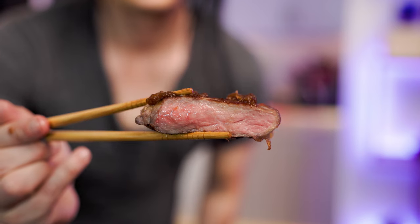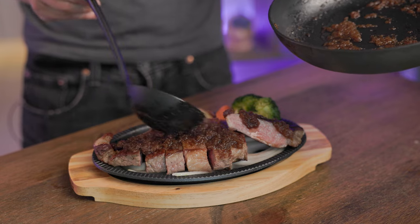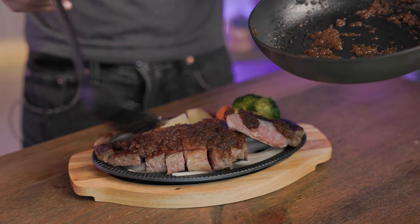Look how juicy that thing looks! Gently place the meat onto your plate, then pour our sauce in your desired amount. And it's done!